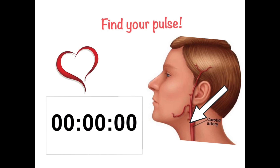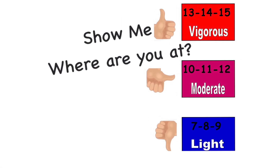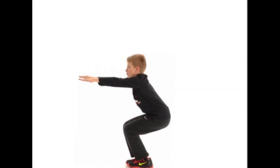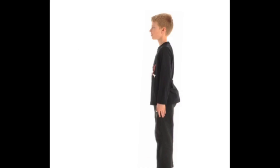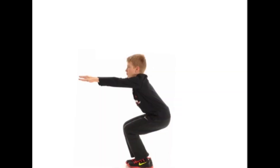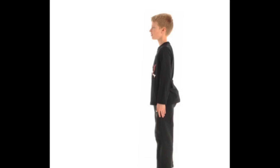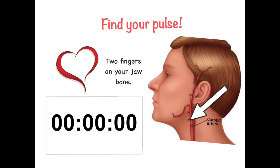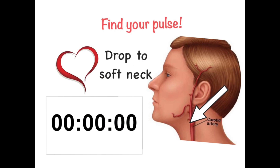Ready, stop. Find your pulse. Remember to count what you feel. Don't just count. Ready, go. Ready, stop.